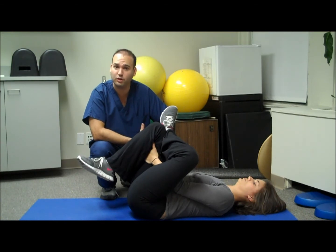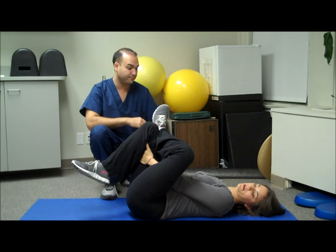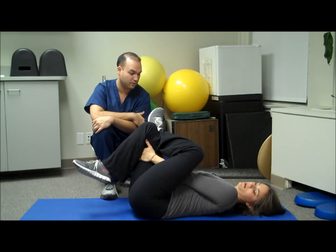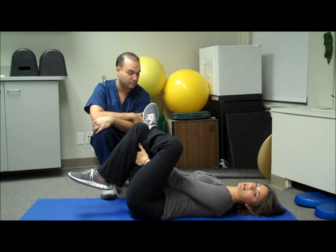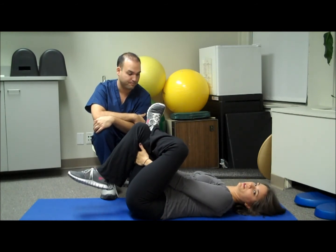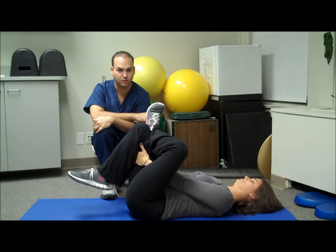That should give you some relief. You can hold it a little bit longer if you can tolerate it, but you shouldn't go beyond 30 seconds. You want to keep your knee from coming all the way into your body because that will take away from the stretch. Try to keep your knee slightly outward, and if you feel any pain you can flex your foot a little bit. The second variation is a sit-up version of the stretch.